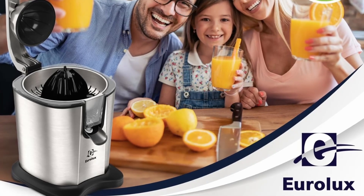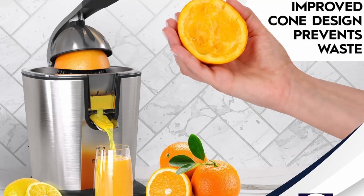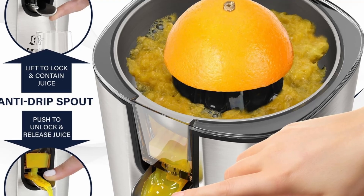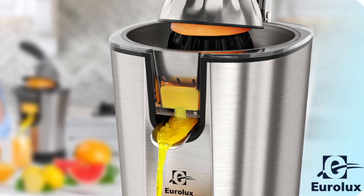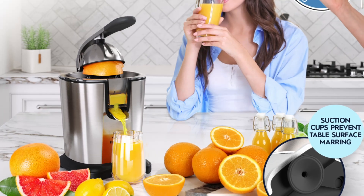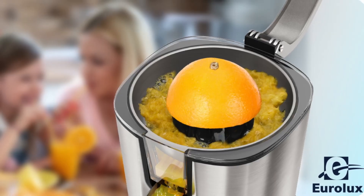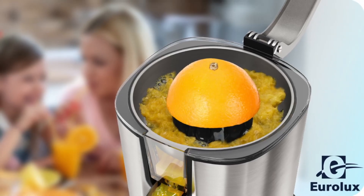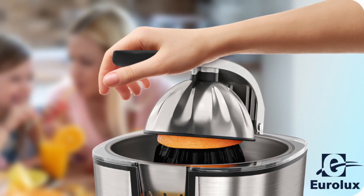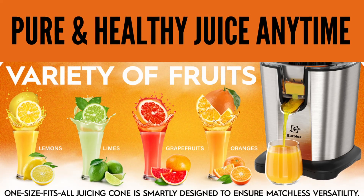One of the most important considerations when choosing a juicer is how easy it is to maintain. Thankfully, the Eurolux Electric Citrus Juicer PowerPro makes cleaning and maintenance simple and stress-free. The juicer's parts are easy to disassemble, and many of them are dishwasher-safe, which means less time scrubbing and more time enjoying your juice. Additionally, the anti-drip spout and stainless steel housing make it easy to wipe down after use, ensuring it stays in top condition for years to come.